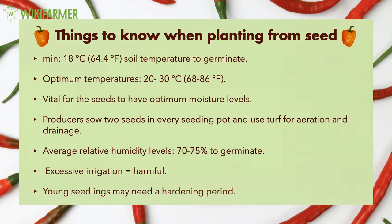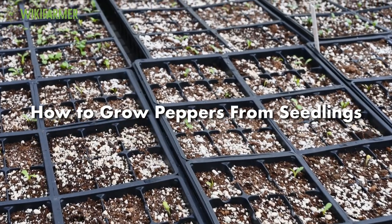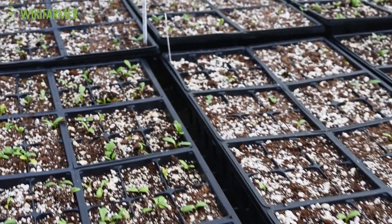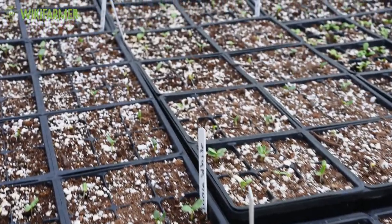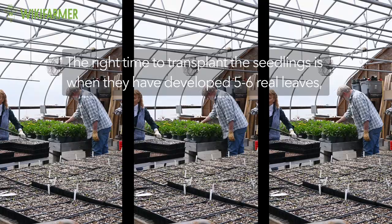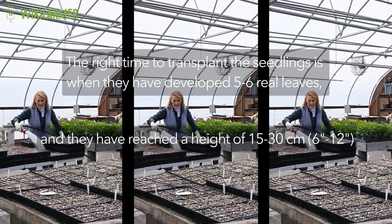In some cases, the young seedlings may need a hardening period. Producers start to remove the plants gradually outdoors two weeks before transplanting. At first, they leave them out only for two hours and periodically they increase the time of outdoor exposure. Farmers may also buy plants from a legitimate seller or transplant seedlings they have grown from seeds by themselves. The right time to transplant the seedlings is when they have developed five to six real leaves and they have reached a height of 15 to 30 centimeters.